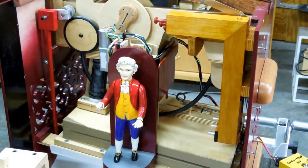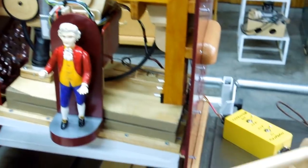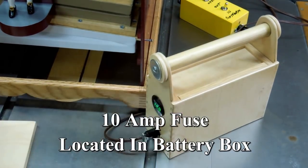Another change to this organ — and quite a large change — is the motor drive and rewind. The motor and the conductor work off of 12 volts. I have not included a fuse in the organ case. My fuse is in the battery box, and currently it's a 10 amp fuse.